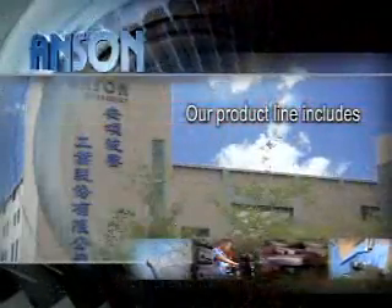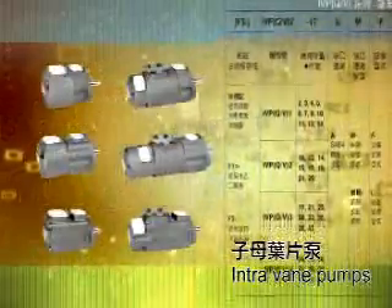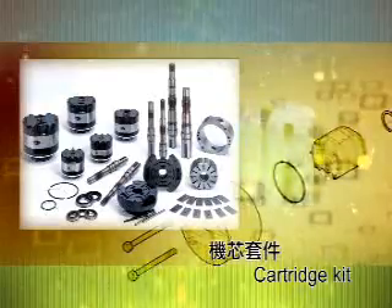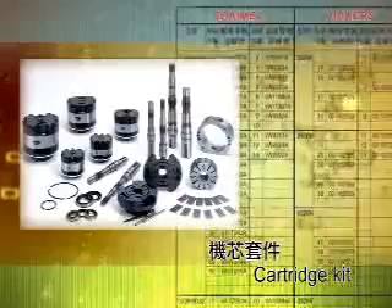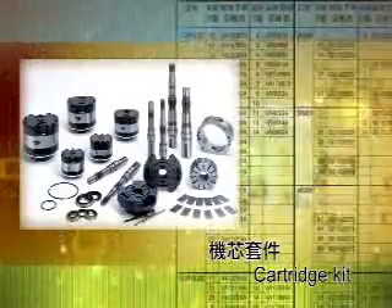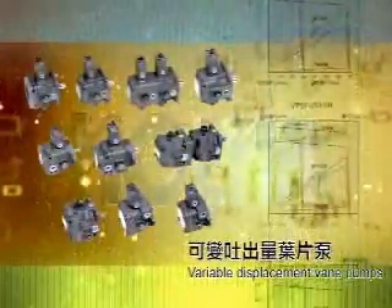Our product line includes intra-vane pumps and cartridge kits. The IVP and IVPQ movement component specifications are interchangeable with the Vicar V series from the USA and Tokimek SQP and SQPS series from Japan. Variable displacement vane pumps.